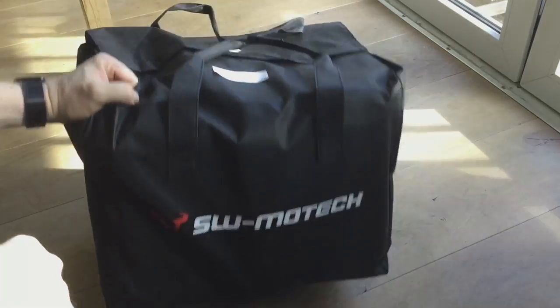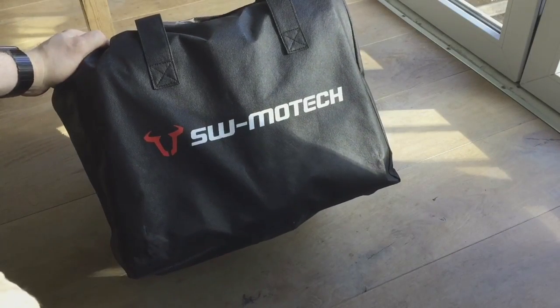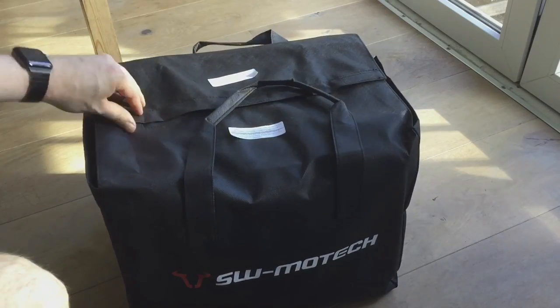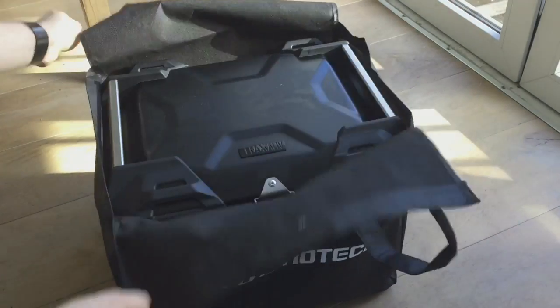Alright, so carry case — pretty nice. This is a case just meant for carrying the box itself. It's not meant as an inner case; they do sell separate ones for that.